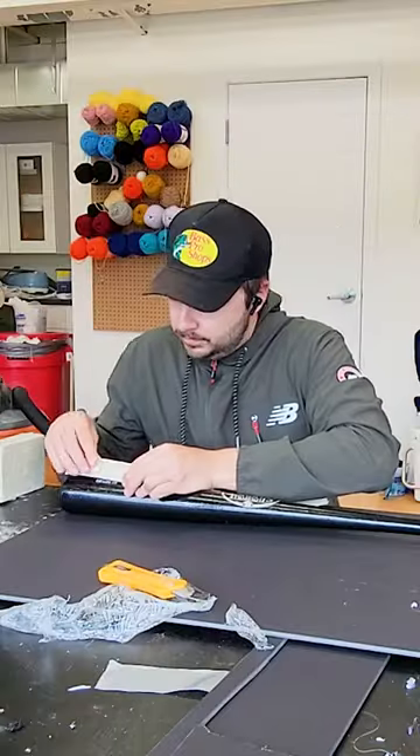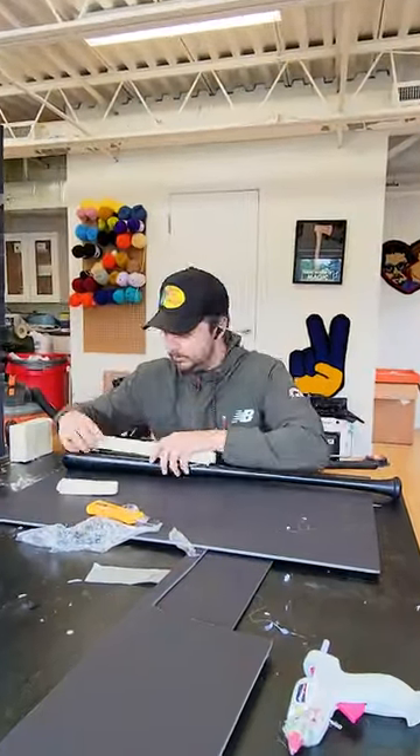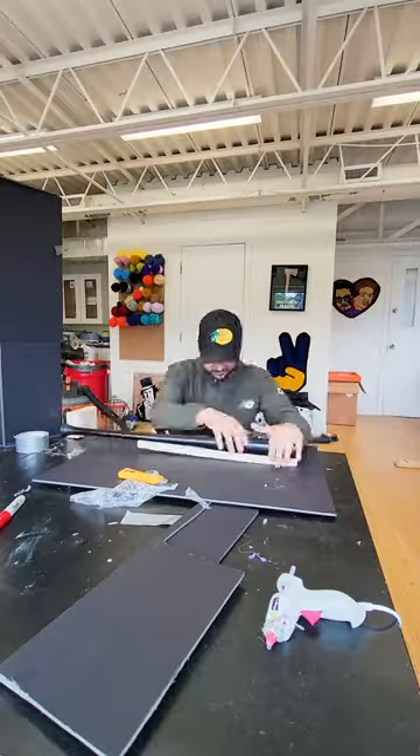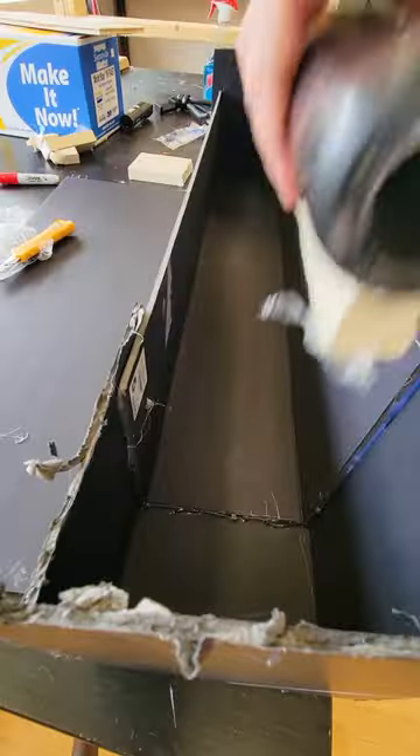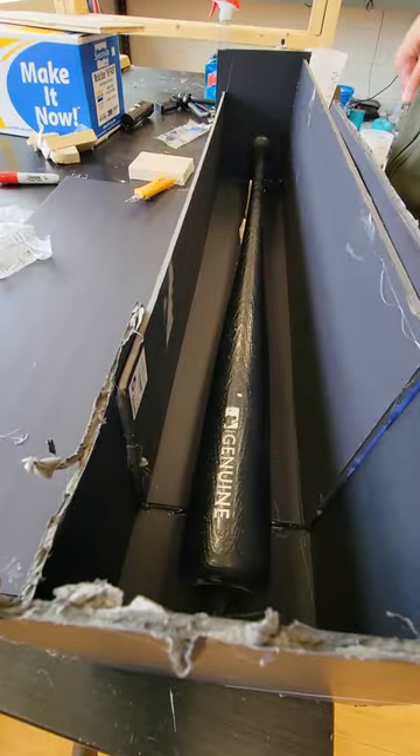Once that was done, I took some clay and lined it across the entire top of the bat. This is going to be our pouring spout, but it's also going to level out the bat inside of the mold. Once that was done, I popped it into the foam core molding box, making sure there's about an inch around the entire bat.